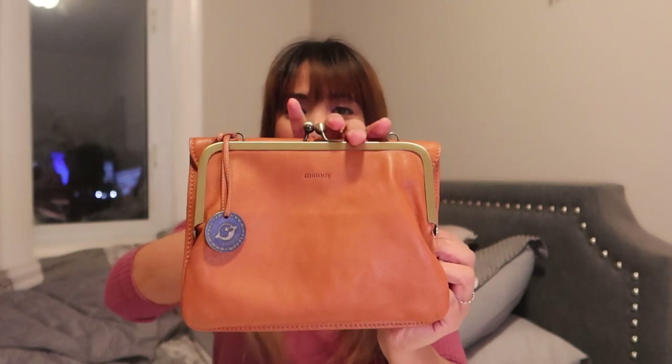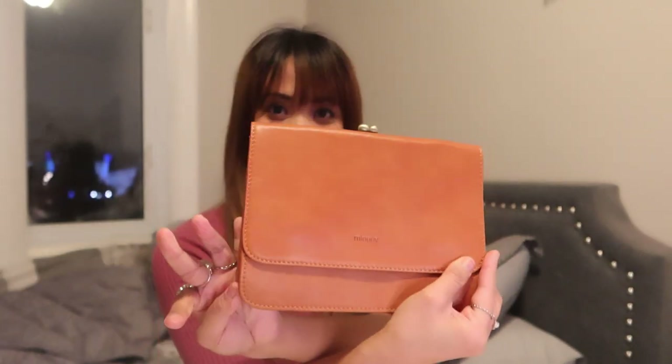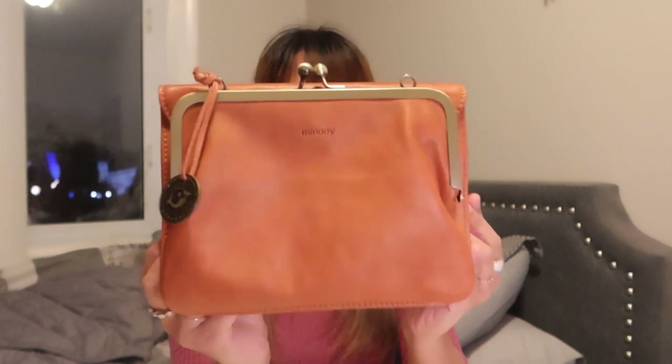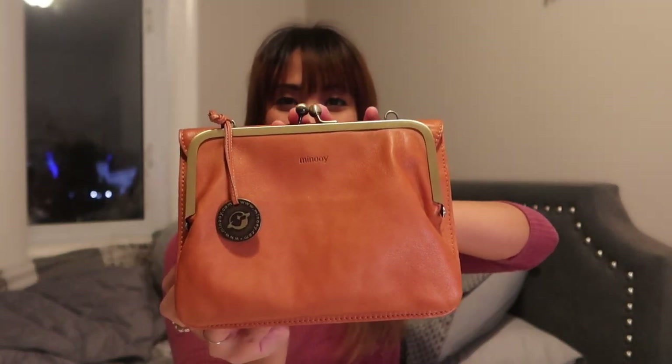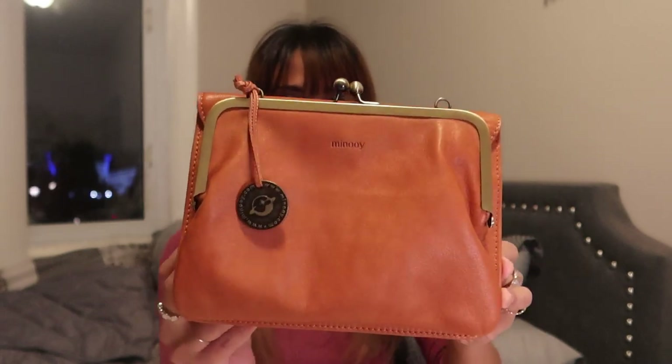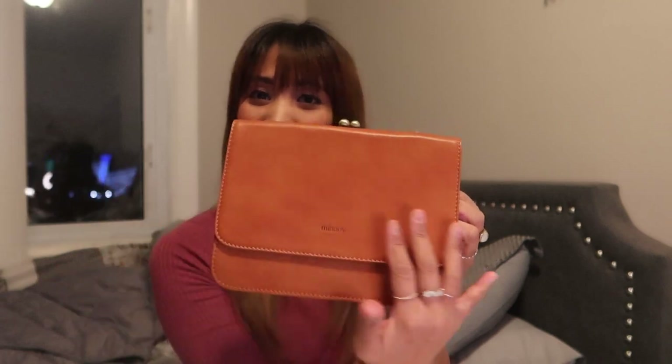I chose this bag because it's very unique and it reminds me of a coin purse — it looks kind of like a coin purse but an oversized one, and I haven't really seen that a lot in bags. What I also love is it has two different designs for the front and the back, so you can choose which way you want to use it: either the coin purse design or flip it for the envelope design. It is very flexible.